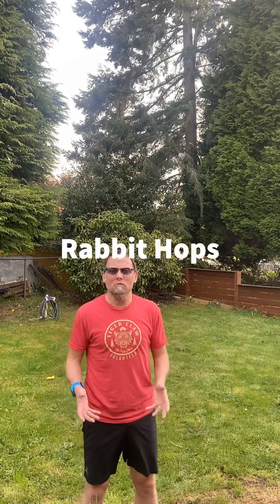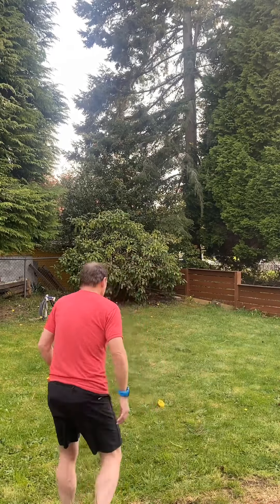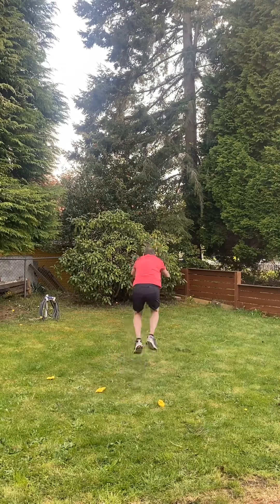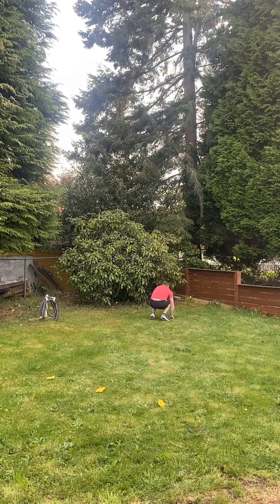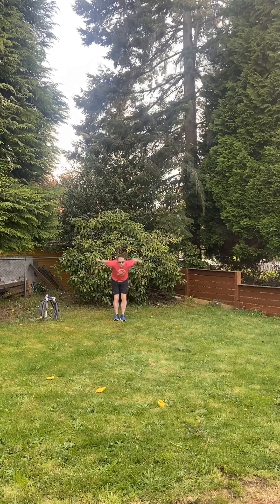This next one is called rabbit hops. You're going to start out standing and land in a crouched position, then push off again. You're going to do it three times out, then walk back, then three times out again. Go big jump and end low, end low, end low. Each time you do three jumps, that's one set, and you're going to do ten sets total.